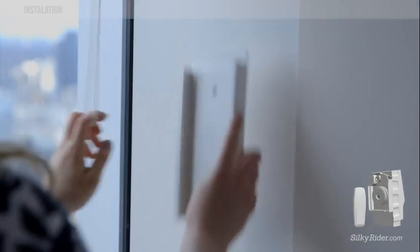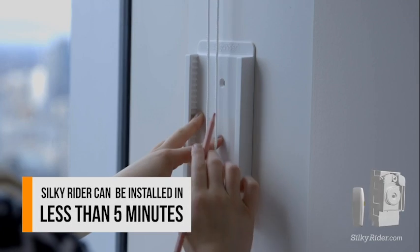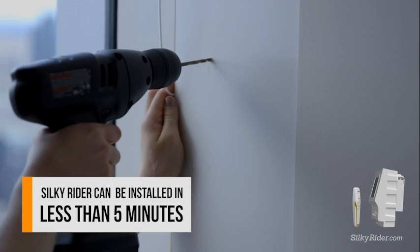It can be easily installed at any height that suits you. Let's put it here, one meter above the ground — in less than five minutes and with just two screws.